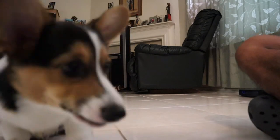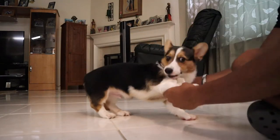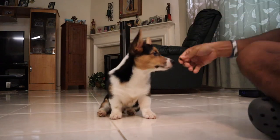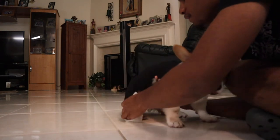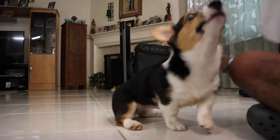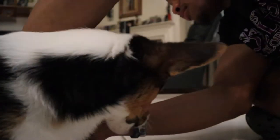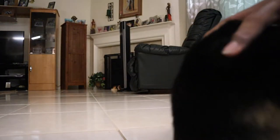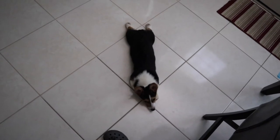You get a treat after every single paw. Don't dead weight me sir — let me see that foot. One more, you got one more foot left. Alright, clean up the floor. I don't know how he got so dirty. Tired little man. So it's actually super hot in Texas — like 24/7, 365.